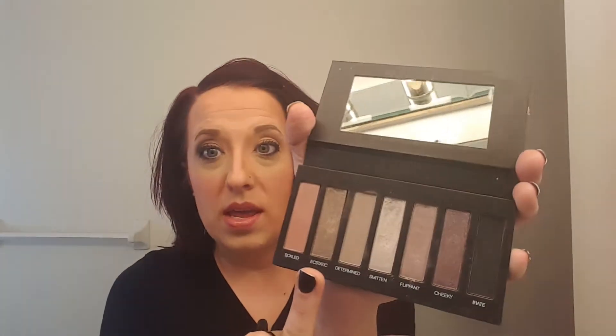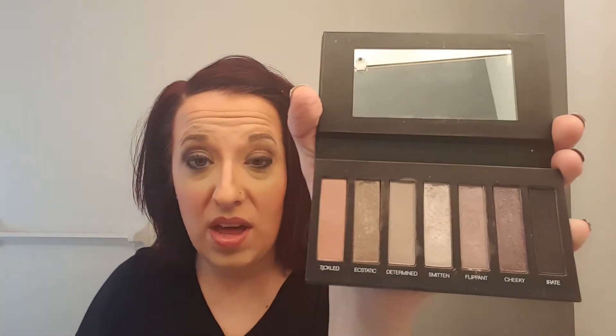I'm gonna go with Ecstatic — it's a medium shade — and do that all over the eyelid. It's best to pat these on because with shadow, sometimes if not, you can get it on your face. I've never actually had that problem with our palettes, but it's always good to practice.